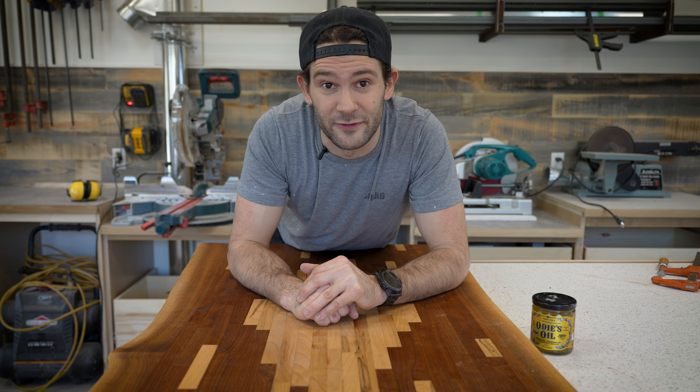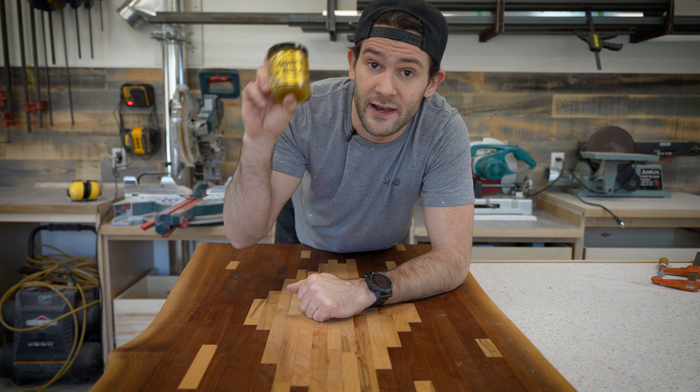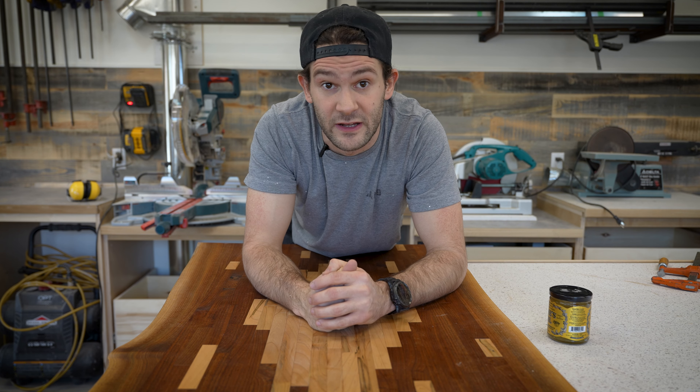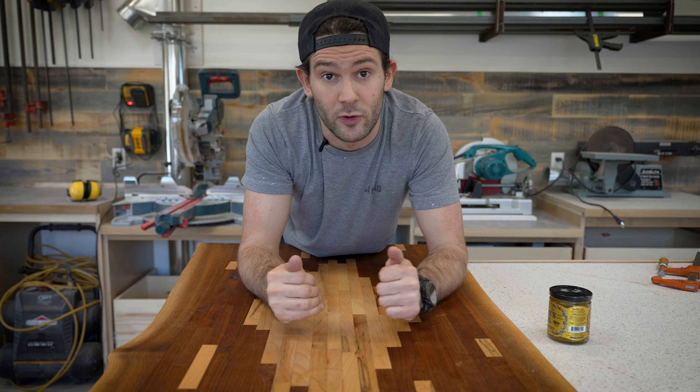What's up everybody and welcome to another video. In today's video we are going to be taking a look at a brand new finish for me. We're going to be working with Odie's Oil, and the reason I'm trying a new finish is because finishing has always been a little bit of a bottleneck for me.